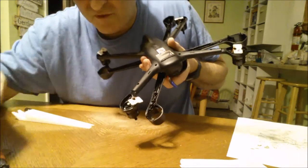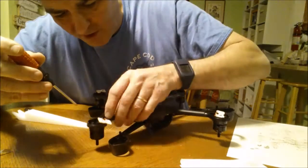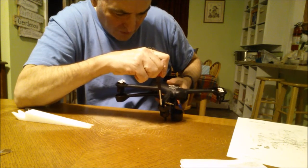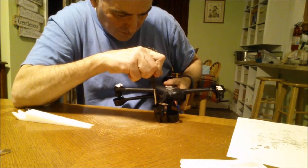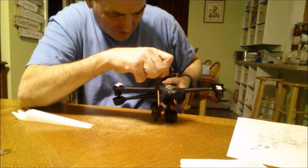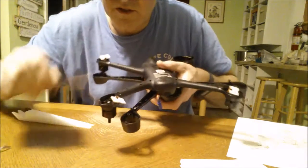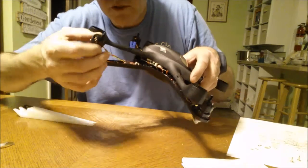I have four screws that I've got to loosen — I imagine they're going to be tight. I want to get this in a nice spot to be able to put pressure on and start these screws. That's one, that's two — not too terribly tight — that's three, and the fourth one. They're all started. I got all four bolts out. This is my problem motor.